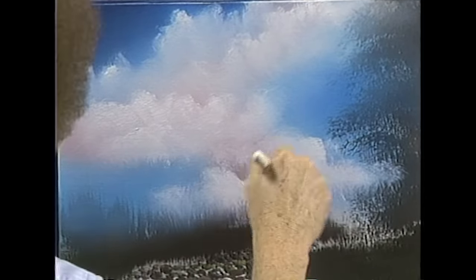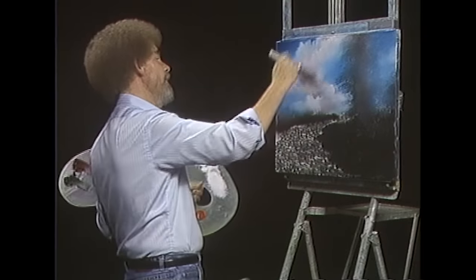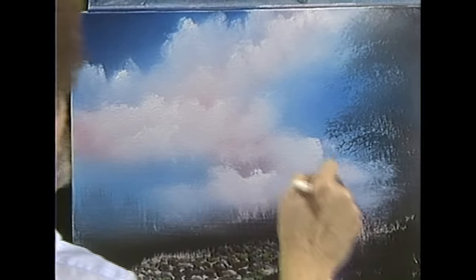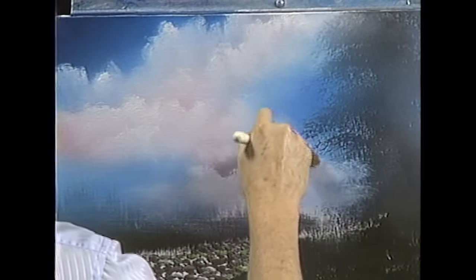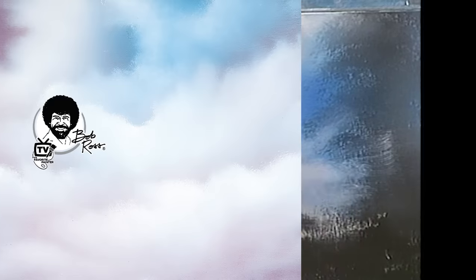Maybe the little cloud just floats right along in here. We already have a huge big cloud that lives in our world. Maybe there's a little one over here too — maybe he's just a little soft cloud. Going to fluff that, and very lightly — three hairs and some air — just blend the entire canvas. Isn't that easy? We've got some pretty good clouds. Some of the edges you can just fuzz them out and let them float around, because you don't always see the entire cloud. It just sort of gets soft and floats around.